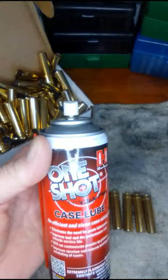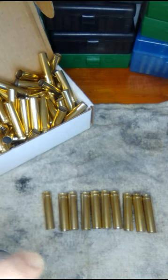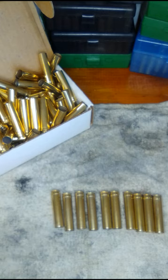I use this Hornady One-Shot. Just give it a couple shots there, move it around a little bit, and let it sit for a minute.